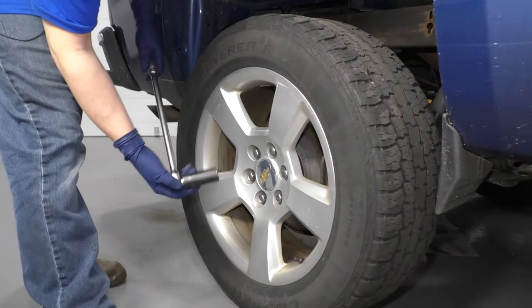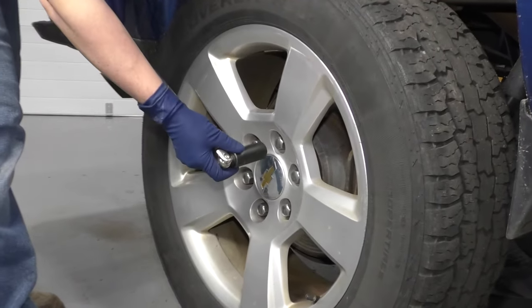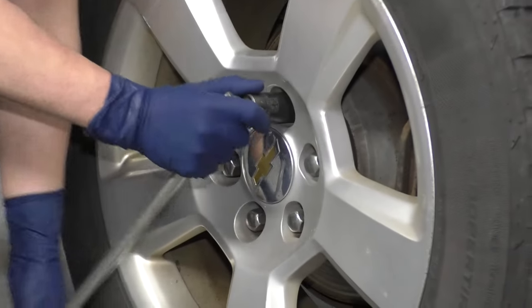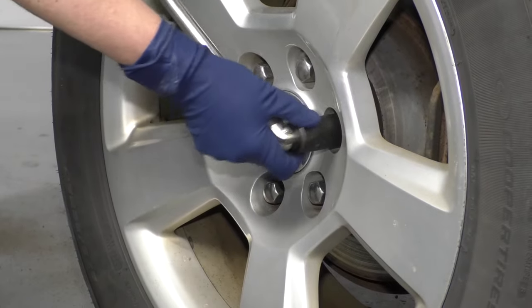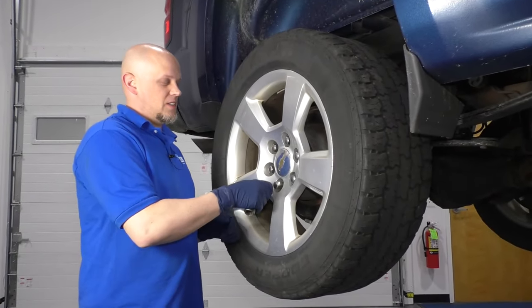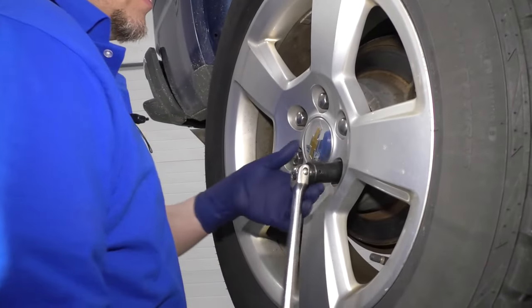Loosen up these lug nuts. Take a 22 millimeter socket and a breaker bar and just go around. Just loosen them — don't take them all the way out. Now we're going to raise and support the vehicle. Just make sure these are all loose.